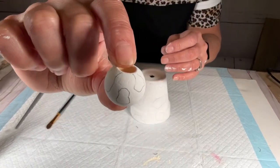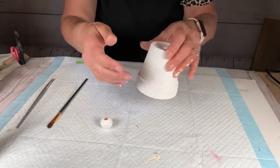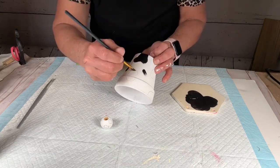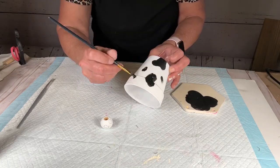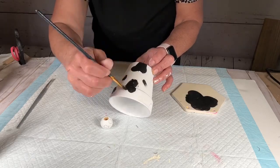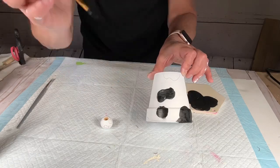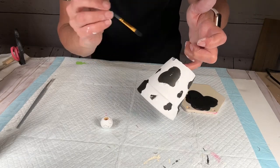Once it was dry, I drew on little cow spots. Don't stress about this — just draw uneven spots, very easy! When I painted them in, I wasn't real careful; in fact, I wanted them to look a little scuffed up. You'll see me going outside the lines on purpose to make it look like cow fur — or cow hide, or the little hairs on cows. That's what I was going for.